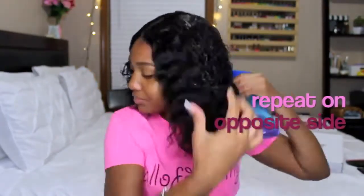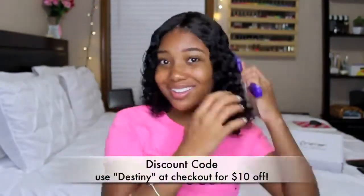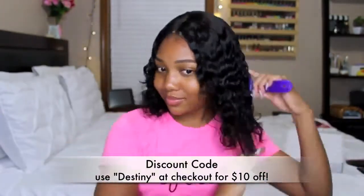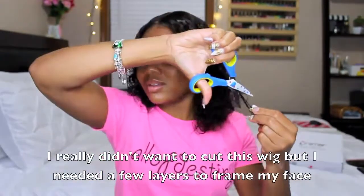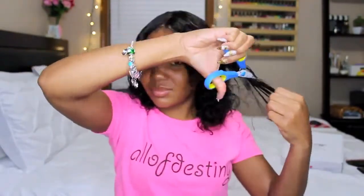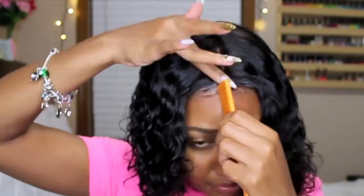I defined the part using a rat tail comb, and you can see the difference between the side that has been styled and the side that hasn't been styled yet. I repeat that same process on the opposite side. When I apply products, I apply them very lightly since I style the hair each day — I like the wet look and don't want the hair too weighed down. After that, I take my 24-hour edge tamer to lay my edges, because your hairstyle is not complete if your edges are not complete.